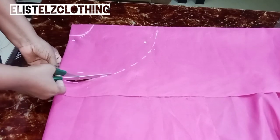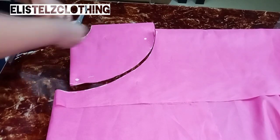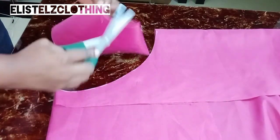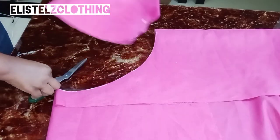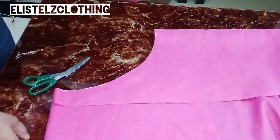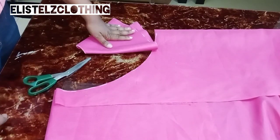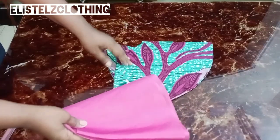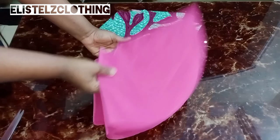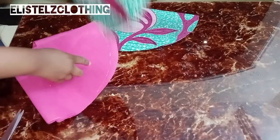Proceed to cut this out using scissors, and also cut out the radius. Cut the first notch — you need to notch all the points. Cut an extra one on the lining, then cut two of the same flare on your fashion fabric. At the end we have two linings and two fashion fabric flares.